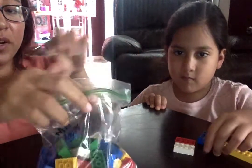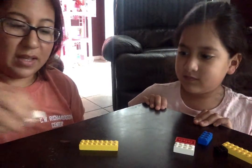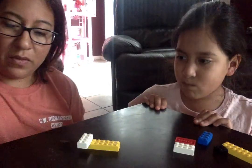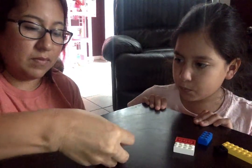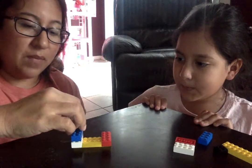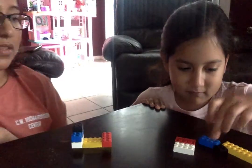So what we're going to do — I'm going to tell Olivia: "Olivia, I'm going to build mine. Can you do the same?" So now I'm going to have Olivia imitate my Lego set here. I want you to do the same.